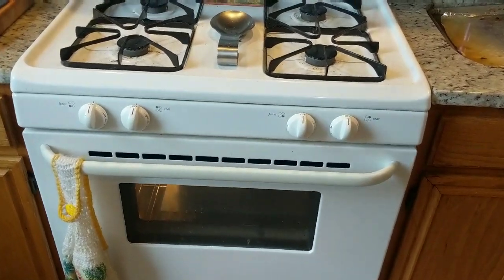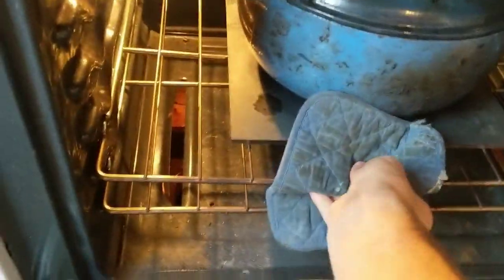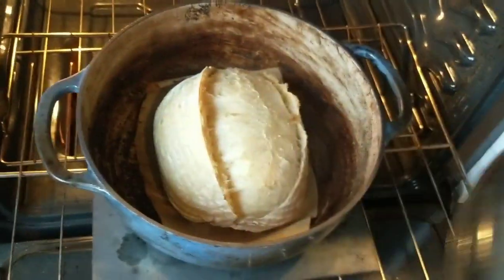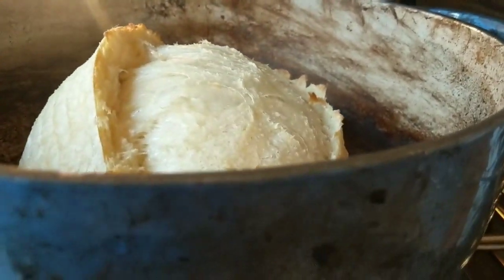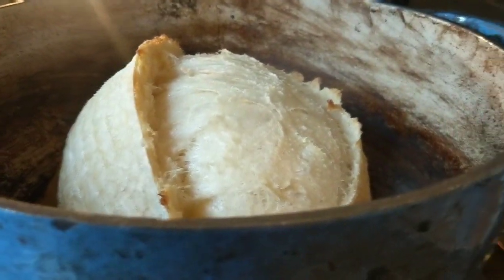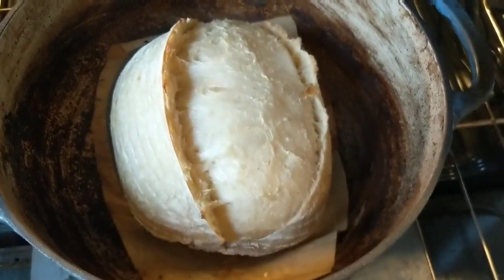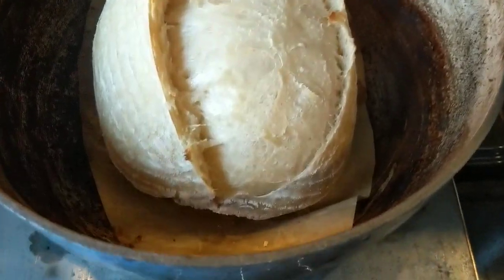That's my 20-minute timer. Disregard the horribly dirty Dutch oven, but look at that ear! After 20 more minutes at 500 degrees with the lid off, this will brown up nicely.